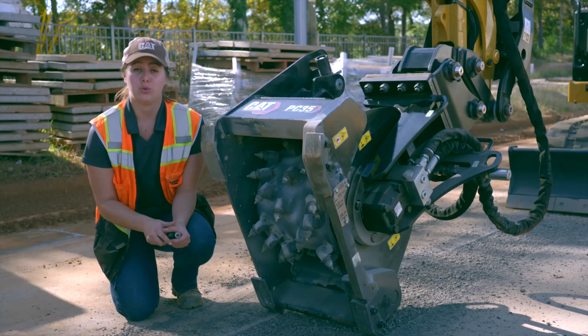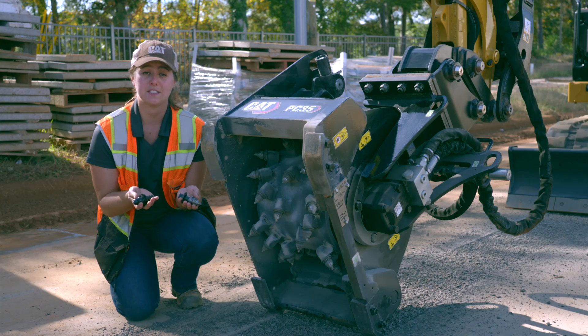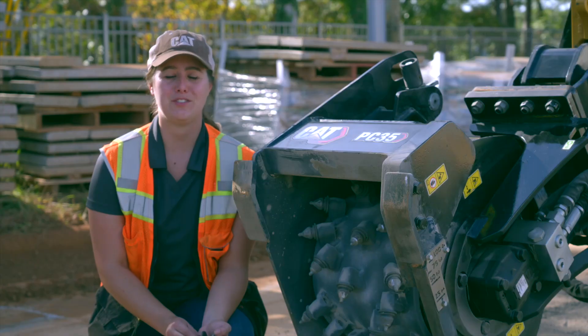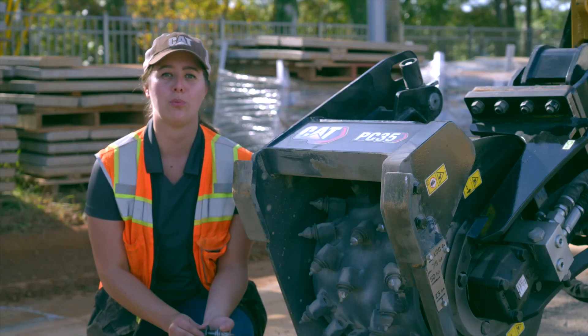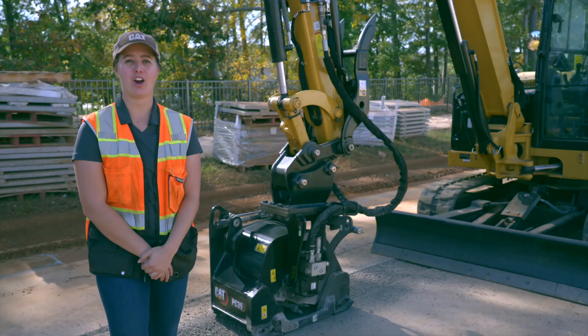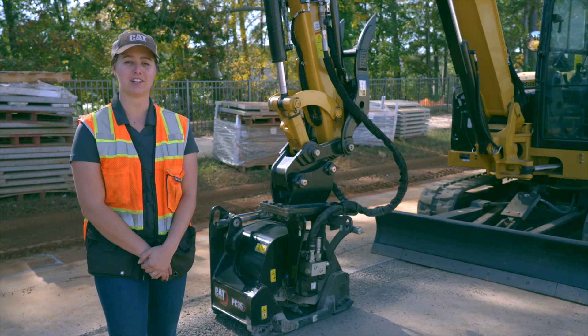Both models come standard with all-purpose conical bits. The tools to replace these bits are included with the cold planer, and you can also replace them with our heavy-duty asphalt and concrete bits. These replaceable bit part numbers are common across our wheel saw and other cold planer attachments.